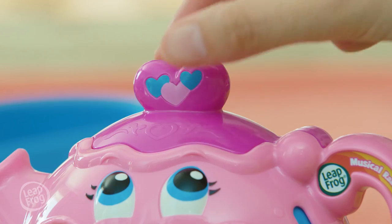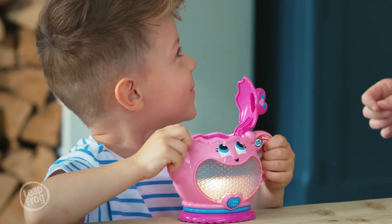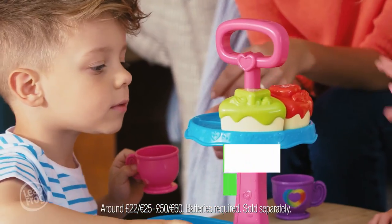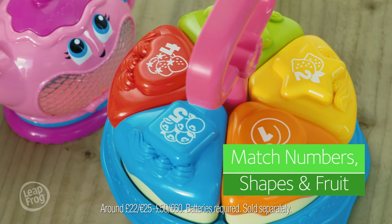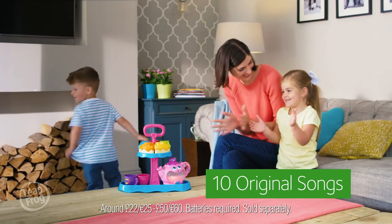Play peek-a-boo as you lift the lid. Sort and match cake onto the cake stand. And sing along with the bubbliest teapot you could meet.